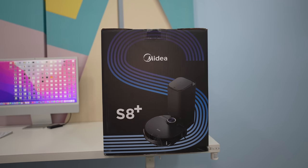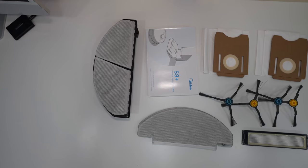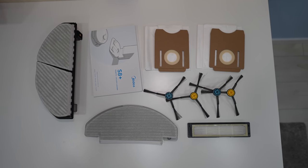The device ships in quite a nice box and inside all of the items are packed neatly. Inside the box you get everything you need to get started including a water tank, cleaning brushes, a few dust bags, a spare filter and some paperwork.